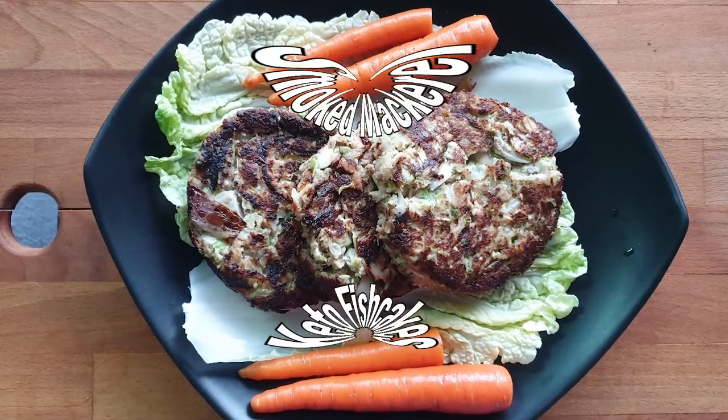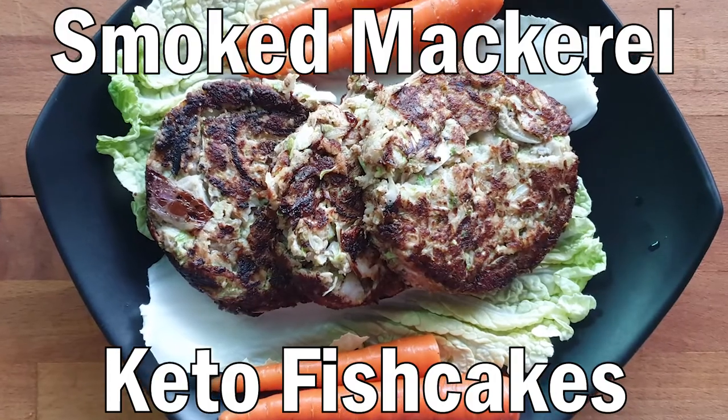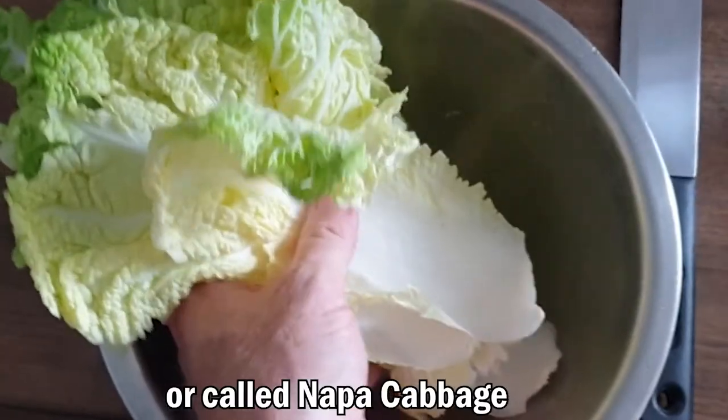What's up guys, hope you're having a good day. In today's video I'm gonna be making these absolutely awesome smoked mackerel keto fish cakes — absolutely delicious. It's something I put together when I was cooking, so it's not a proper recipe, but I thought I'd share it with you guys. Let's get to the kitchen and start making these lovely fish cakes.